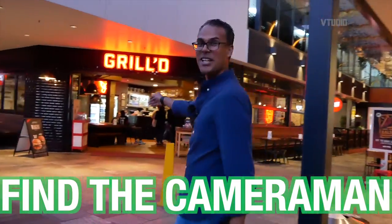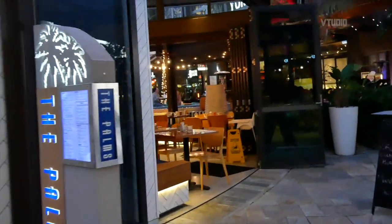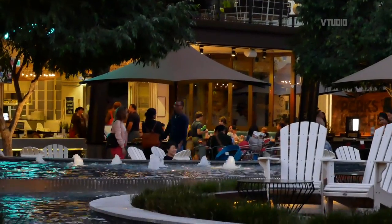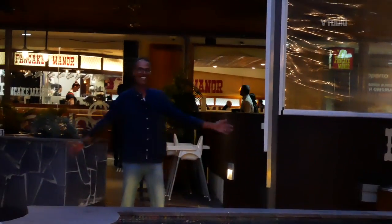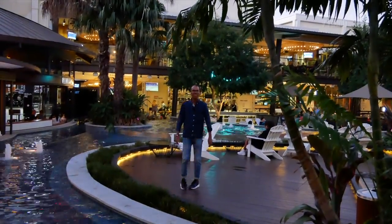Hey guys, where has Ash gone? Welcome to Garden City — this is Garden City Westfield. As you can see, there are some nice water features and trees, lots of restaurants. We've got a Grill here, which is a favorite. This is the place to be.